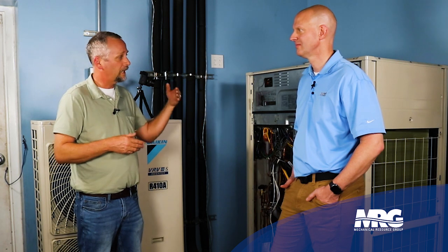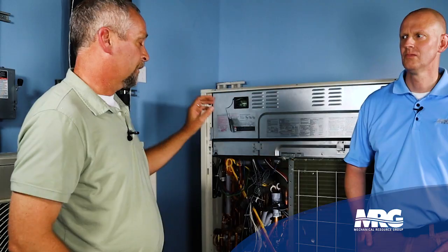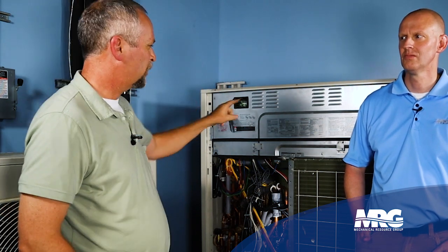Once you get your final refrigerant charge, write it on the unit. On the back side of this panel there's a sticker that comes in the packet with the unit — it even has spaces to put your liquid line measurements. Down the road, when someone opens this control panel, they can see all their piping lengths, the additional charge added, and the total charge. If that sticker isn't there, use a Sharpie on the inside of the panel — UV fades a Sharpie quickly on the outside, so always put it on the backside of the control panel.